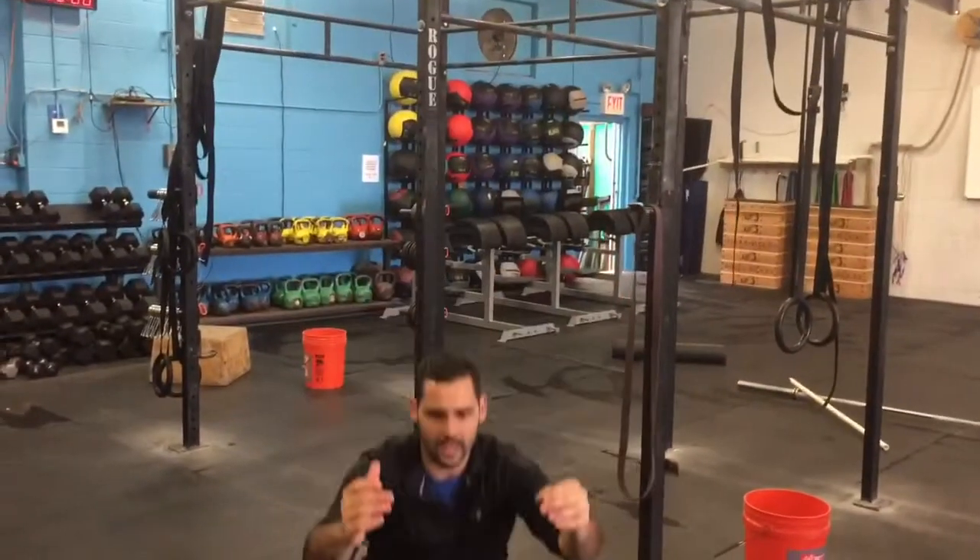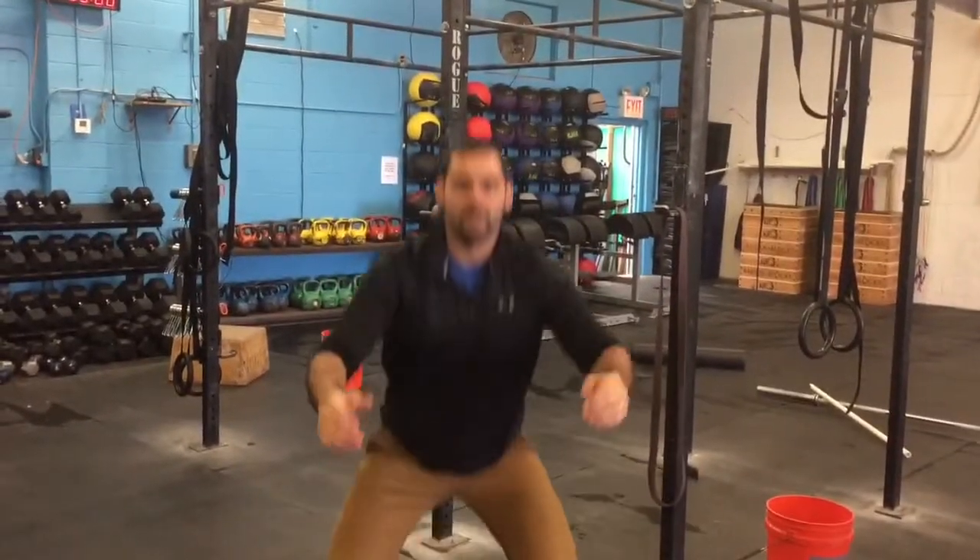And finally, five squat jumps. So you're going to squat all the way down, open the hips at the top. There you go — you're going to go through three rounds of that.